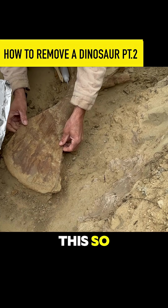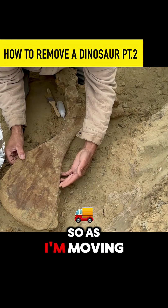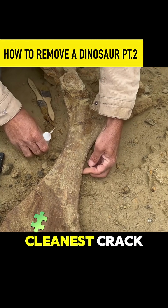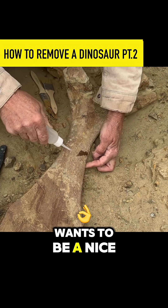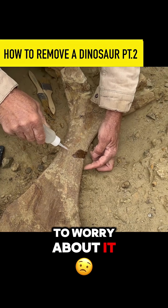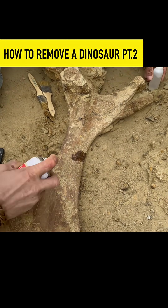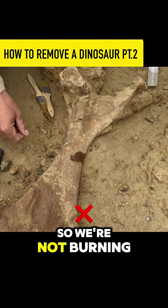As I'm moving this, you can see a second crack opening up. So what I'm going to do is determine which one is the cleanest crack — that looks like it wants to be a nice clean break that'll go back together, so we don't have to worry about it. Put it back together with this accelerator, which will make it set up really quick so we're not burning a half hour of film time waiting for glue to set up.